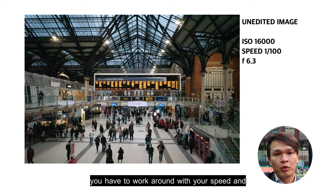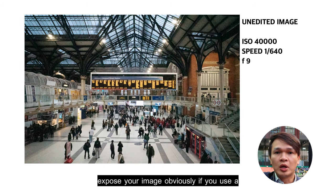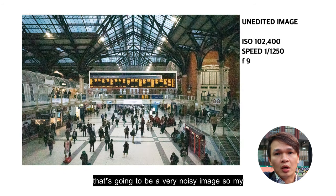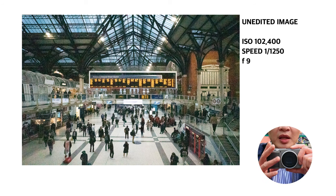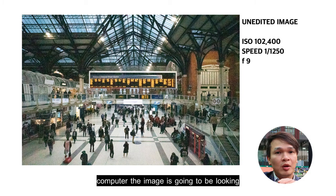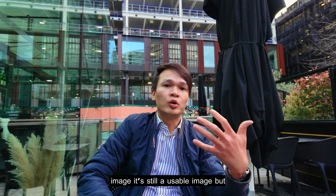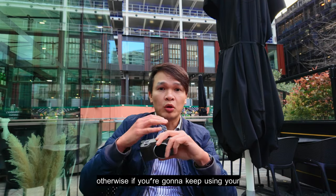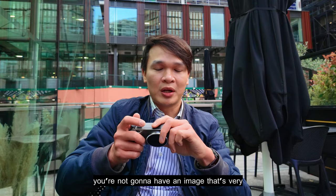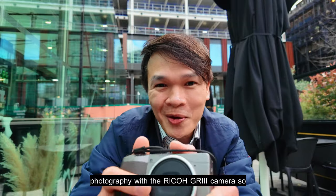You have to work around your shutter speed and light source and adjust your ISO to compensate and expose your image. Using a higher ISO will degrade and make your image very noisy. My suggestion is to find the perfect ISO on the Ricoh GR3 where, when you upload to your computer, the image still looks good. Even with a little noise it can still be a workable, usable image. I'm going to continue walking around London with the Ricoh GR3 — stick around.